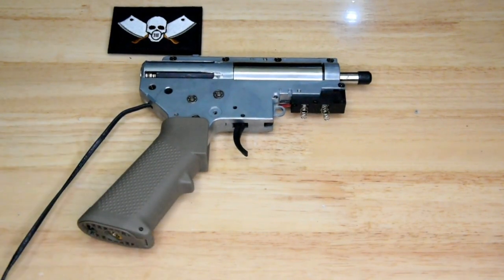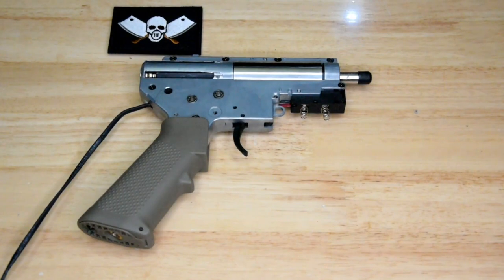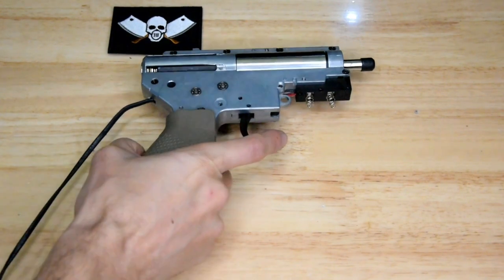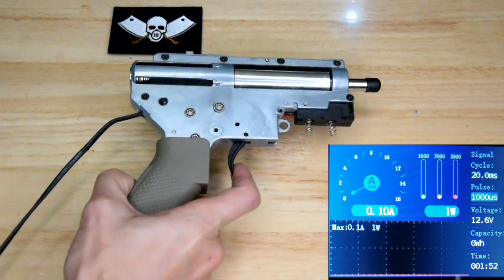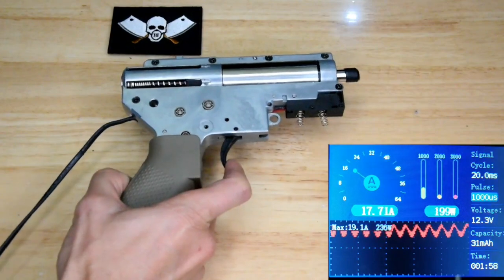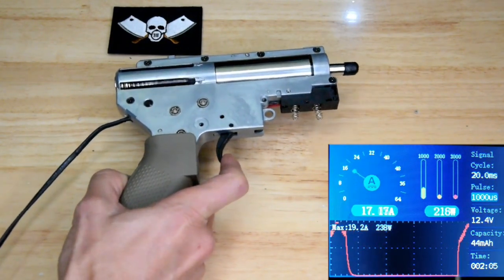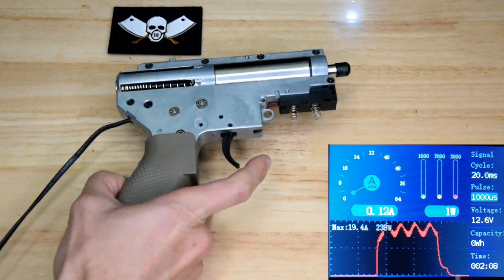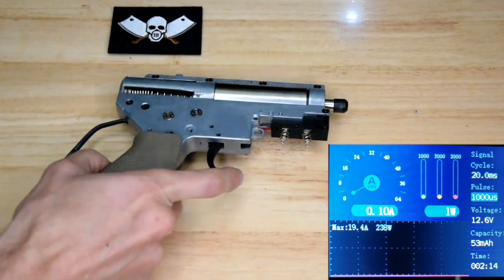Alright, let's send it — let's send it and also probably destroy this APS gearbox. Keep an eye on the current draw. Ear pro on, eye pro on. Ready — contact. Wow, listen to those RPMs. Oh — something just died.